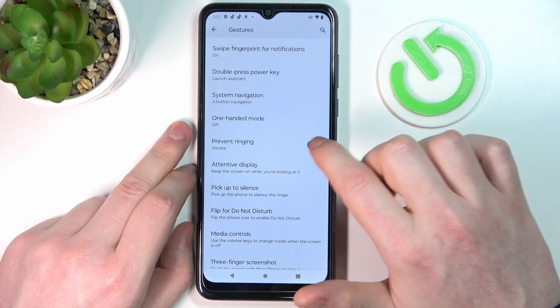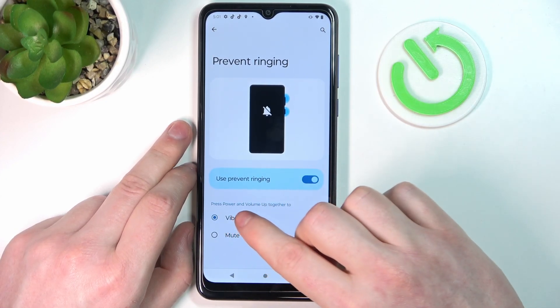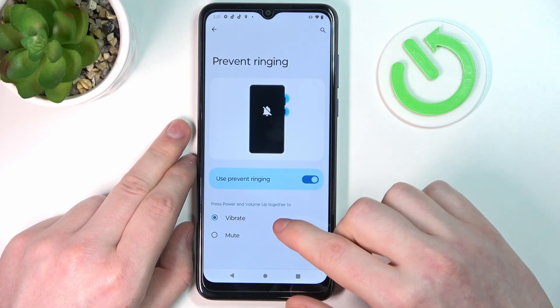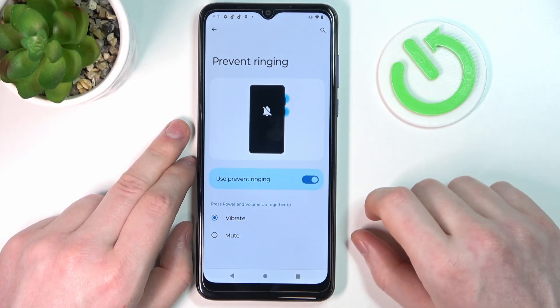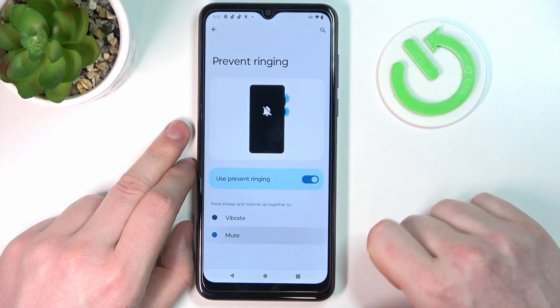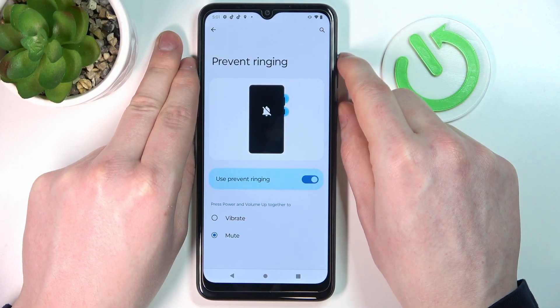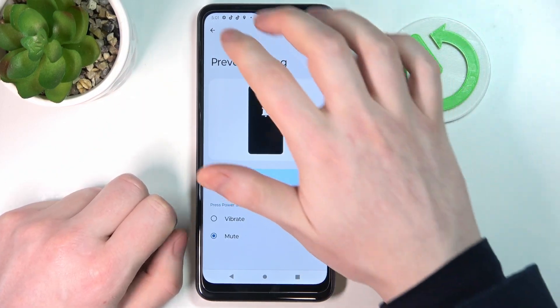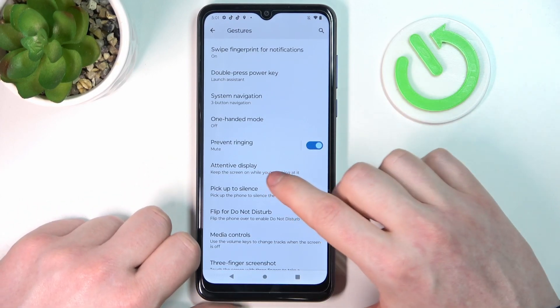Prevent Ringing — if you enable it and press the Power and Volume Up keys together, it will put your phone into vibrate or mute mode. I'll choose mute. Pressing Power and Volume Up at the same time, you can see it changed the phone to silent mode.